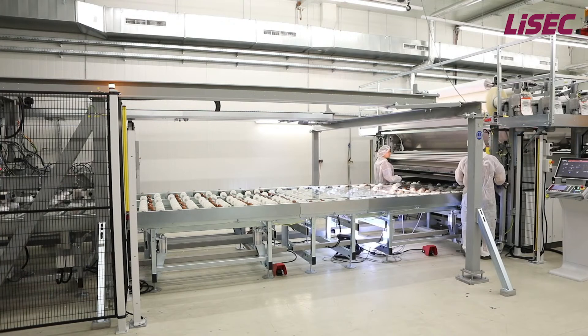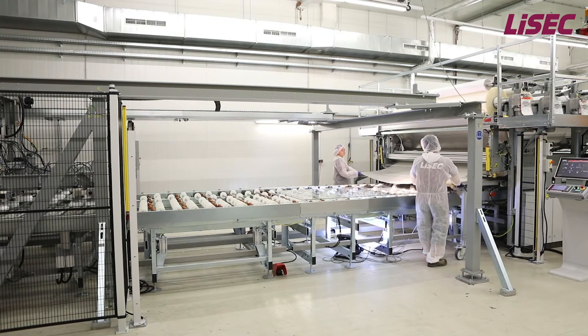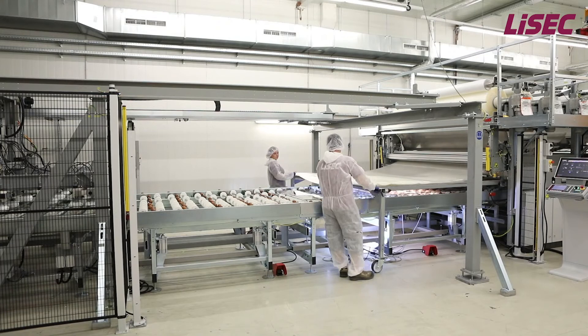The carryover lifter brings the glass to the assembling table. The operators guide the foil manually onto the glass surface. The foil length is automatically cut according to the glass dimensions.